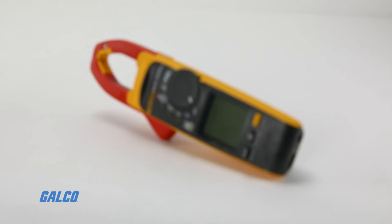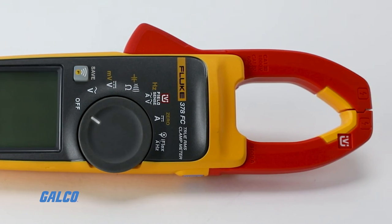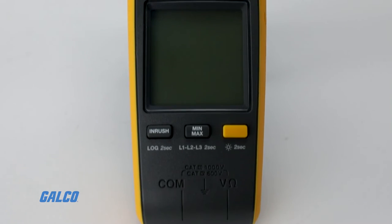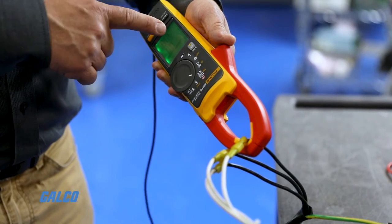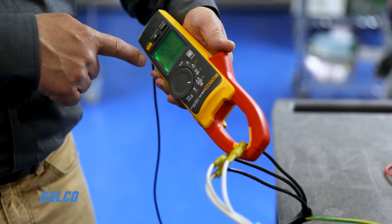Hi, Phil Mondro, Fluke Corporation. I'm excited to talk to you about the Fluke 378 FC. This is a new game-changing tool that helps you do voltage and current measurements much faster, much quicker than ever before.